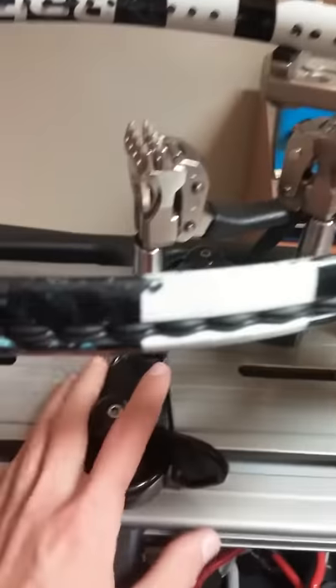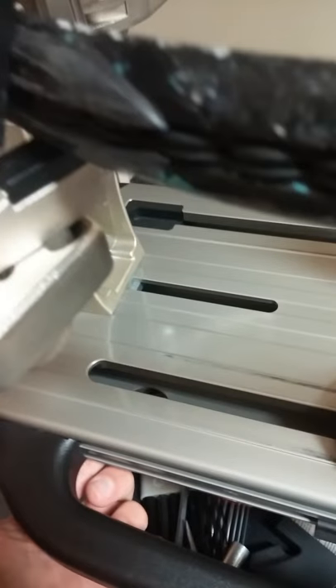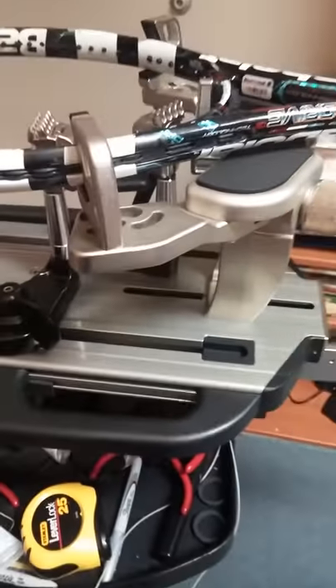In order to adjust the tightness of the clamp bases, there is a hole underneath here and you are also given the tools to do that. If you feel like you need to remove it completely from the turntable, you can also do that. There are two screws located underneath this black block here and you can remove the clamps that way.